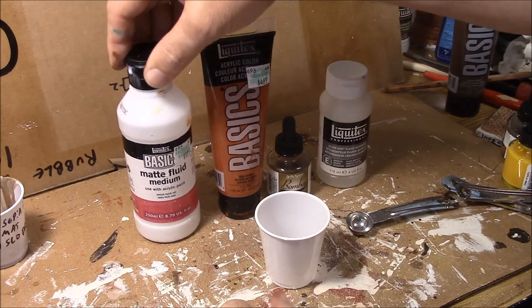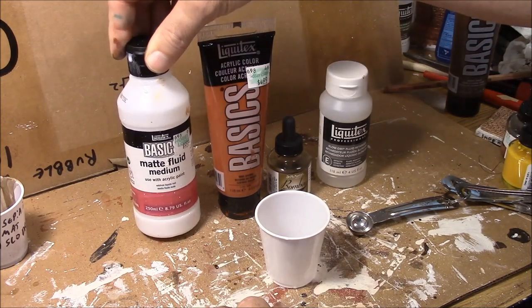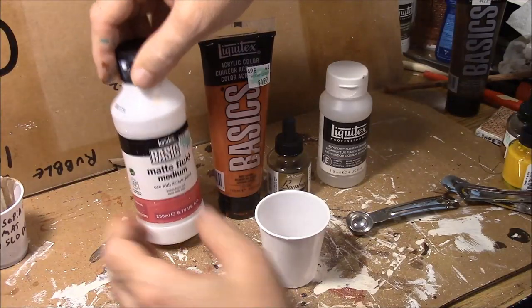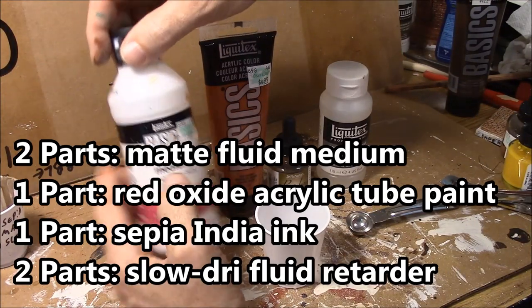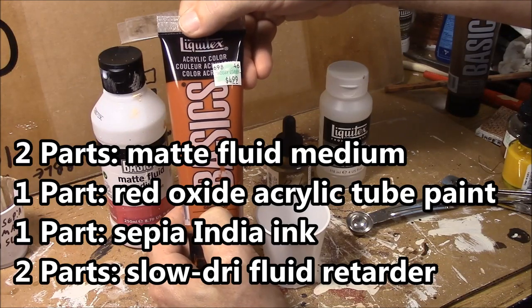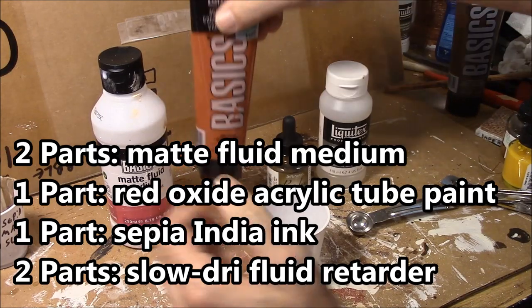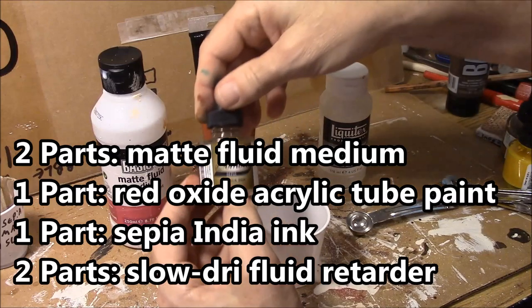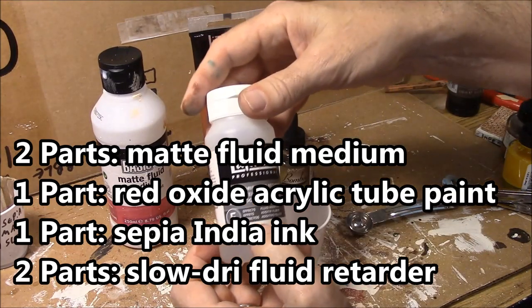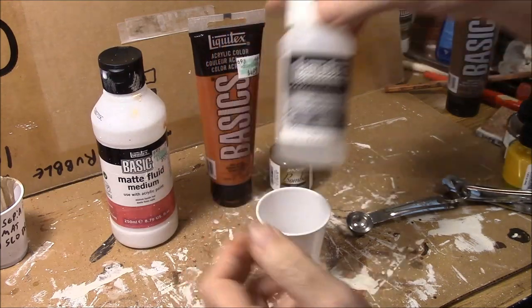The recipe for the brick color I'm going to use on this dungeon is as follows: two parts of matte fluid medium, one part of red oxide acrylic artist tube paint, one part sepia India ink, and two parts of the slow dry fluid retarder.